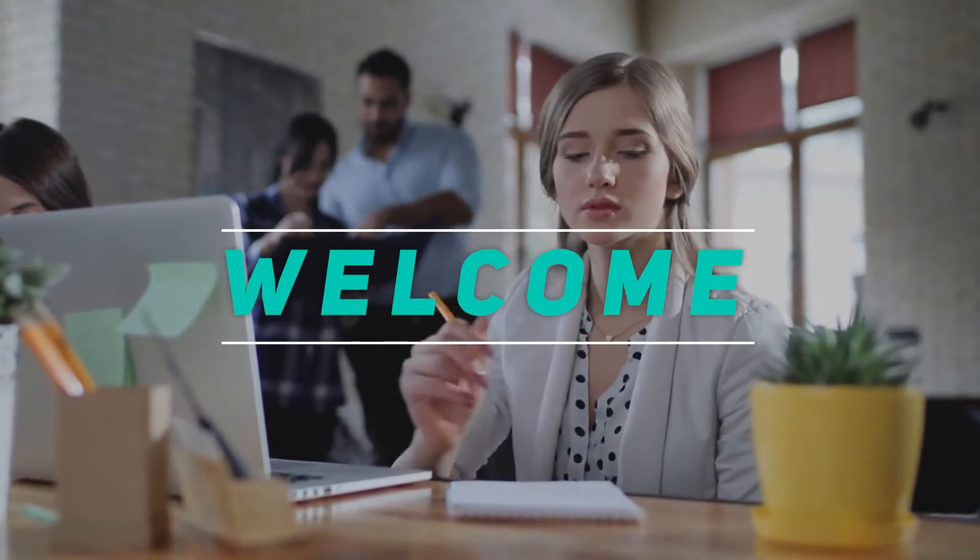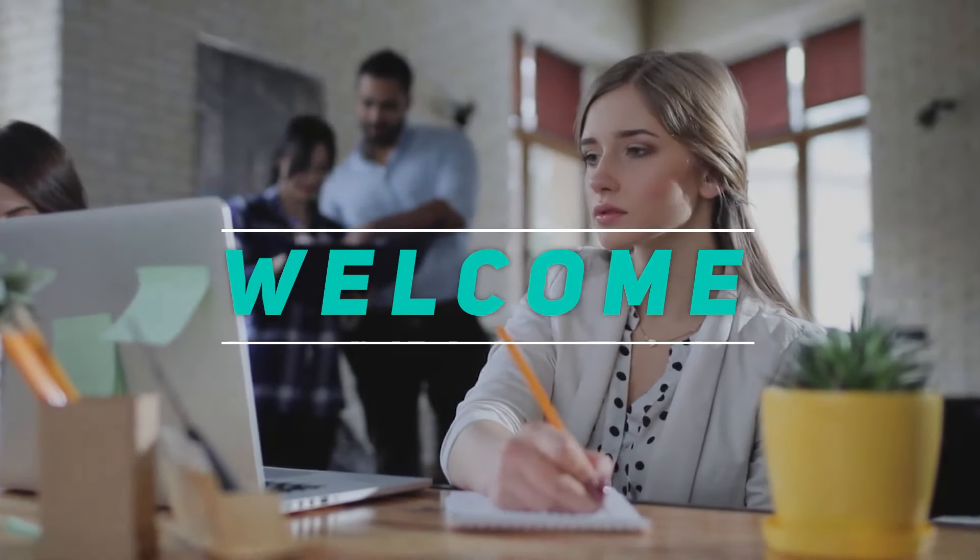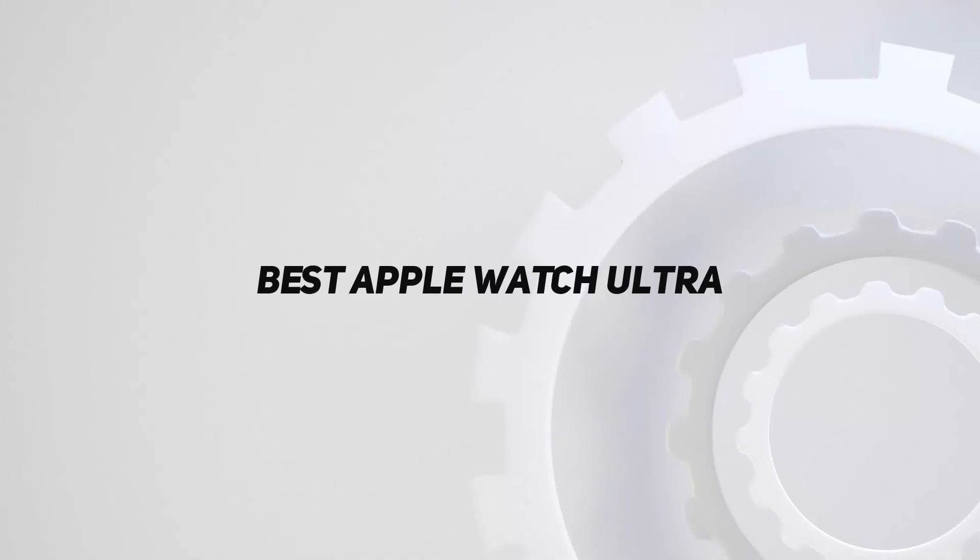Hey, welcome back to my channel. In this video, I'm gonna talk about the top 5 best Apple Watches.